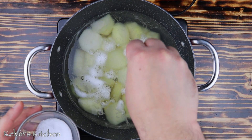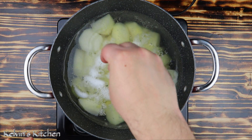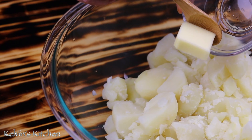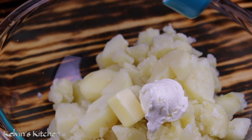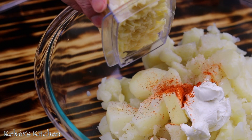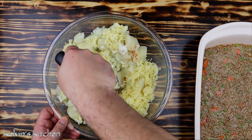Boil two and a half pounds of potatoes in salted water. Once cooked, drain and transfer to a mixing bowl. Add in one tablespoon of butter, a quarter cup of cream cheese, a pinch of cayenne pepper, and one cup of shredded Irish cheddar cheese — if you can't find Irish cheddar, any type of white cheddar would work. With a potato masher, make mashed potatoes.